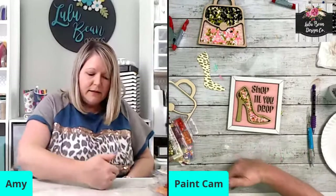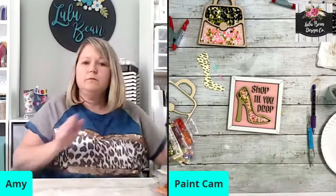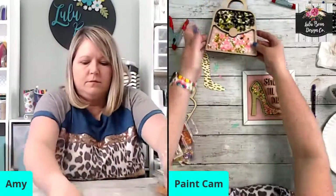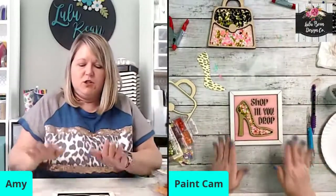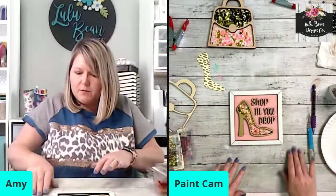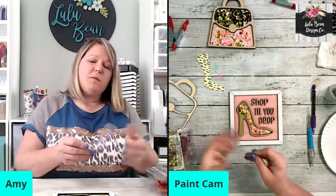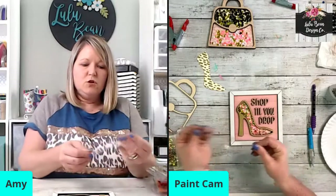At least it's not glitter — it could be worse. Now let's finish this because we only have a little bit left to do. We need to put our acetate down. Let me make sure my acetate does not have anything stuck to it and is clean.